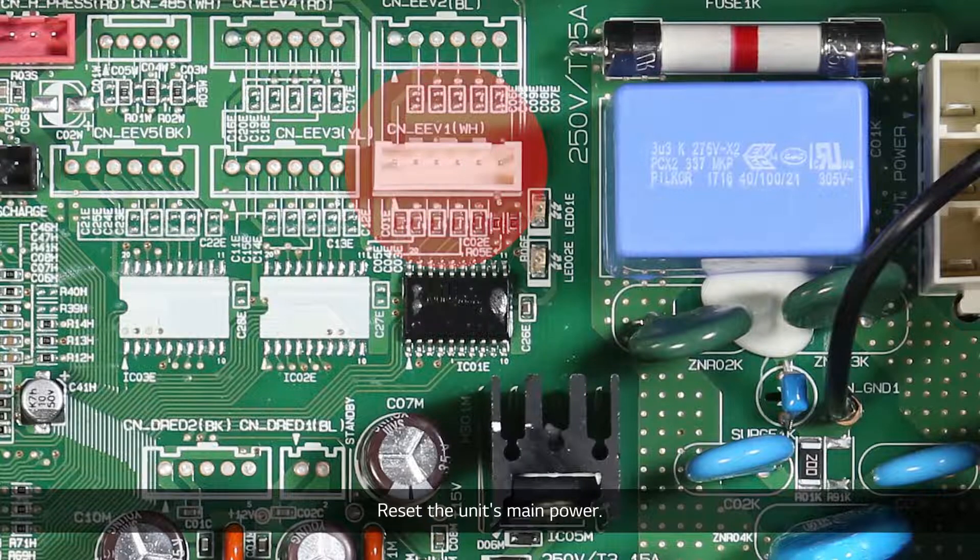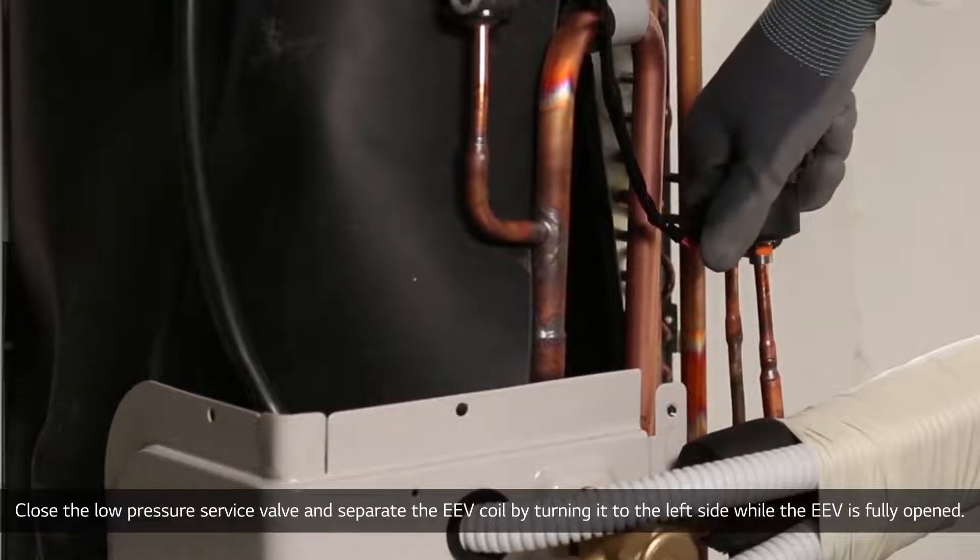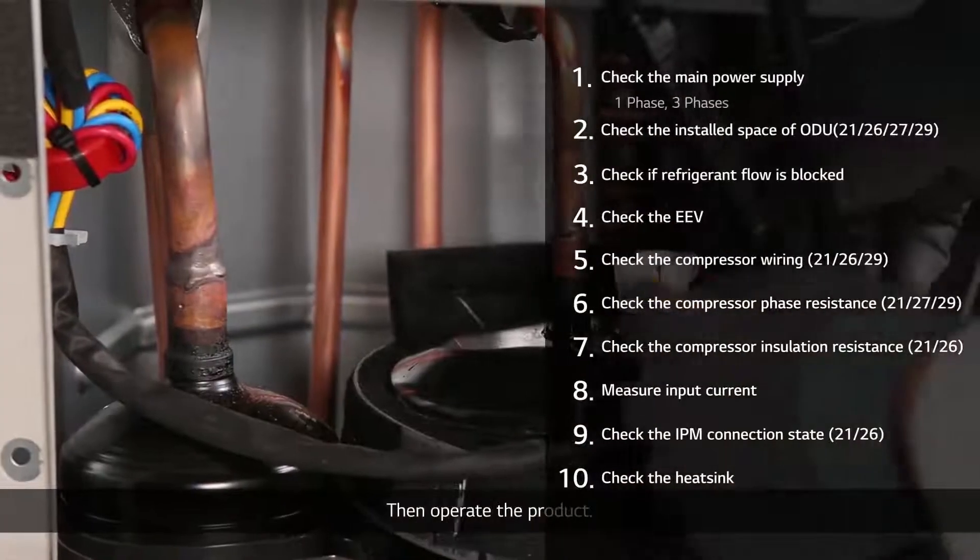Reset the unit's main power. Close the low-pressure service valve and separate the EEV coil by turning it to the left side while the EEV is fully opened. Then operate the product.